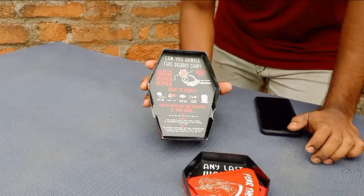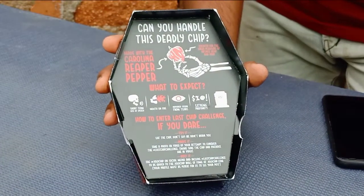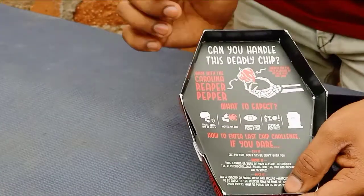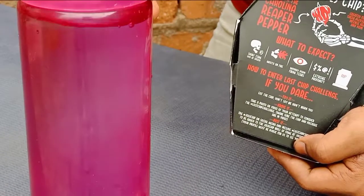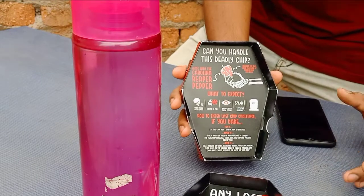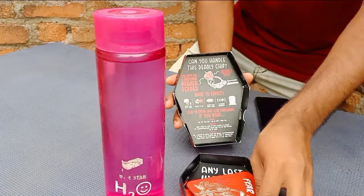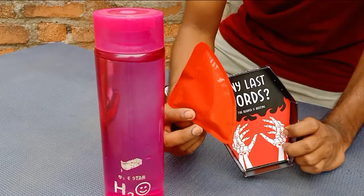If you dare — this is the last one. Now you have a challenge. If you have entered this challenge, you will need to enter the last one. This challenge is: first of all, we will also take the water. We will take the chip — there is a chip.